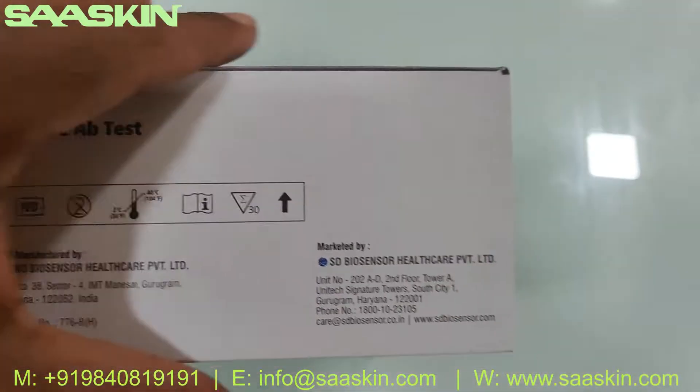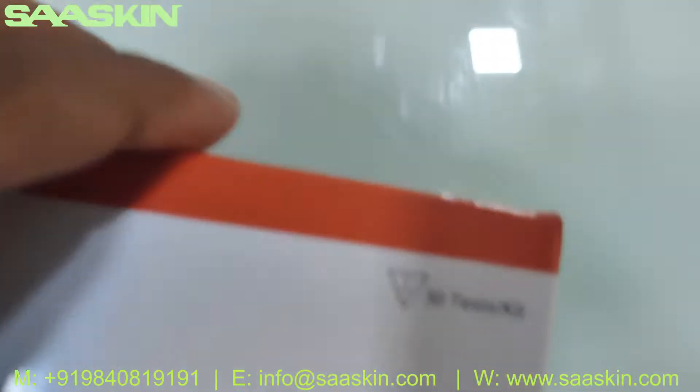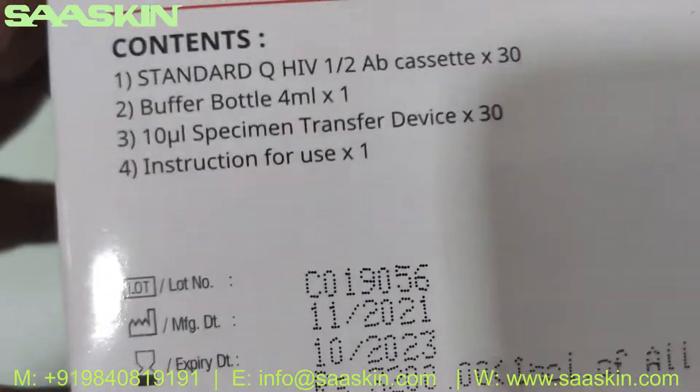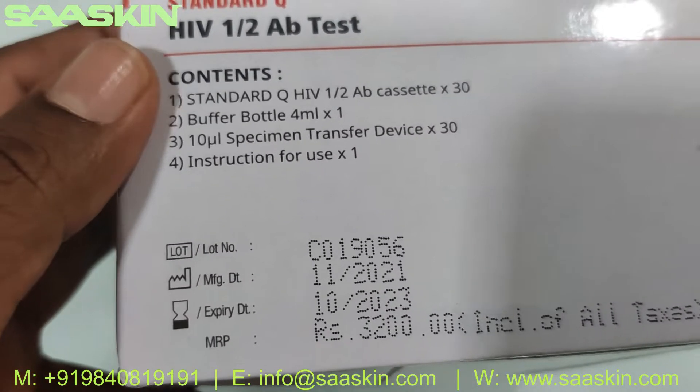Here it is. You can see it's a 30 test kit box. Inside the box, the contents are here. You can see it basically has two years of validity.